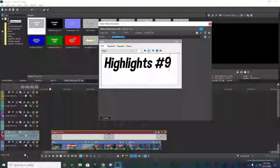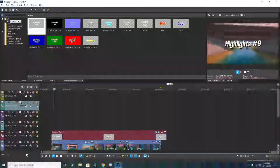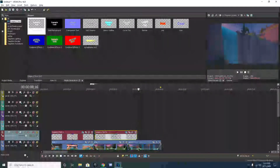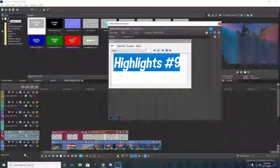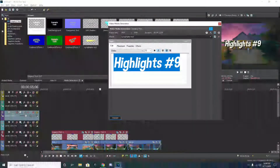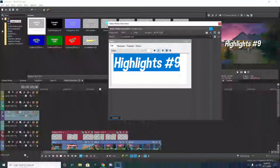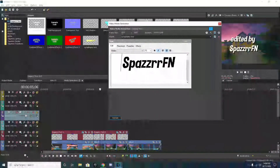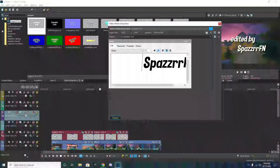I'm going to do highlights 9 because that's my newest one. See, it's right there. We're going to put that right there and then we're going to do our next text. I'm going to copy that, put it over here like this. Now this is going to be the 'edited by SpazerFN' - or whatever your YouTube name is. So how I'm going to do this is I'm going to type in 'Edited by', go down one, and type in SpazerFN. I'm going to move this over - maybe that much. You guys can move it as much as you want.